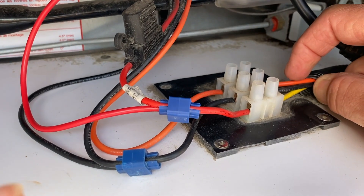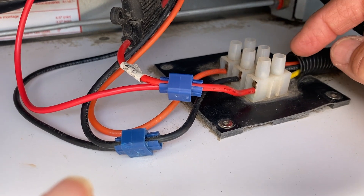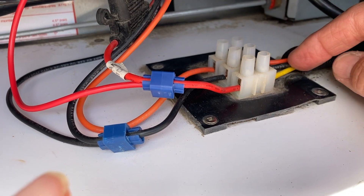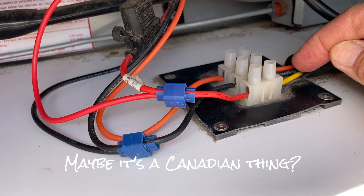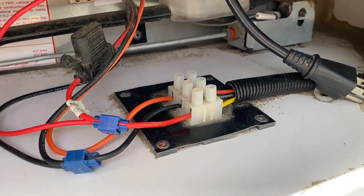Right now we have orange going to orange. This is your common — the black. This is coming in as a yellow and this is your power line. Why did they use yellow instead of red? Because red is coming out of here. So whenever we put it back together, we'll have to make sure we remember that.